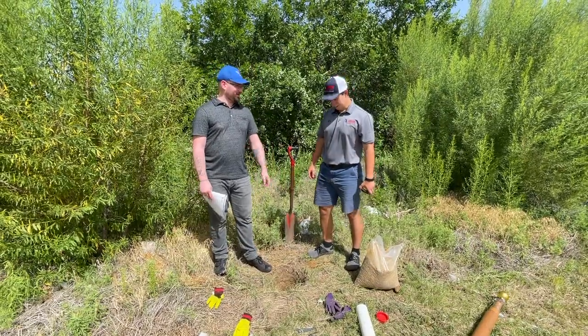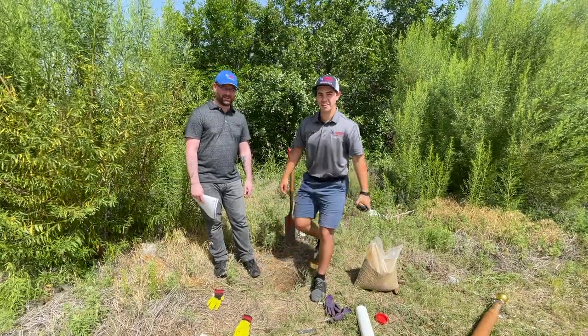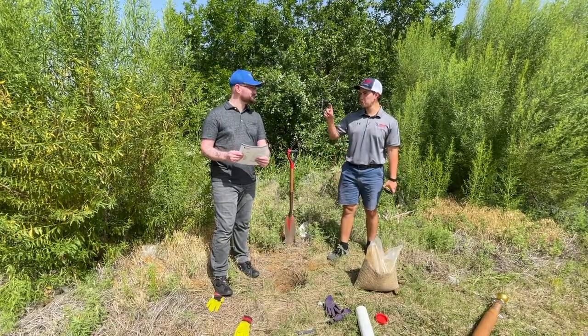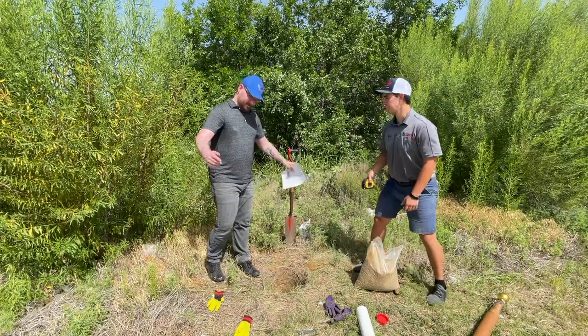All right Jake, looks like we got our hole here. We got it deep enough — we're at 26 inches, so yeah, pretty far down. Looks like we're on to our next step. Step four: putting in the gravel. We need to do about four inches of gravel to allow the sleeve some drainage. So let's get started.